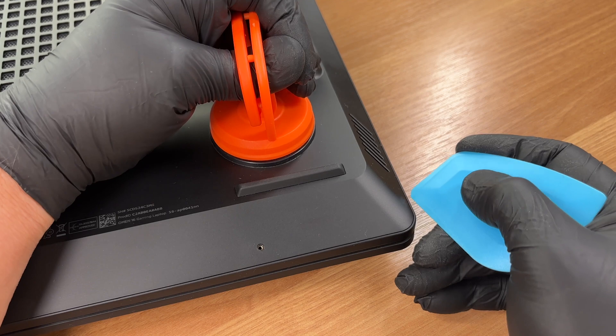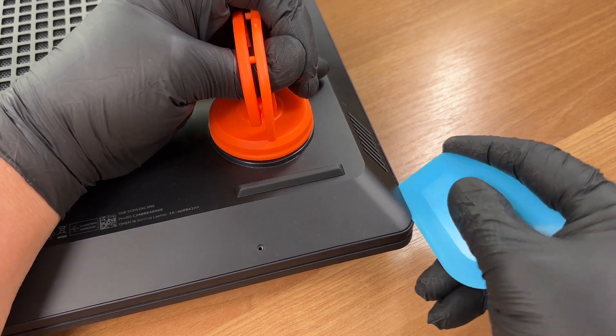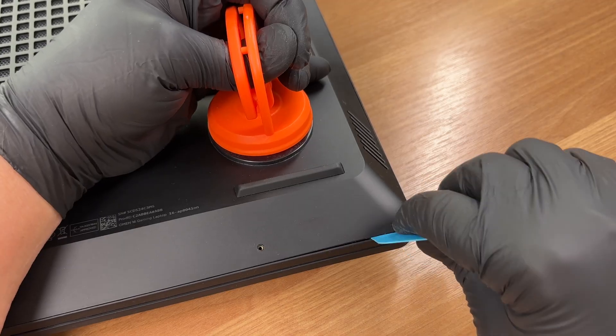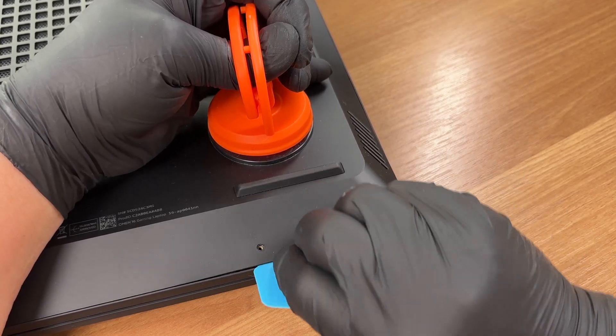Use a thin plastic pick to pop the clips. Work along the seam and keep the tool shallow, about two millimeters. A suction cup can help lift a section, but it's optional.